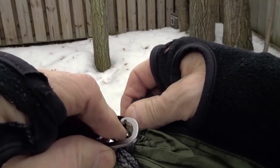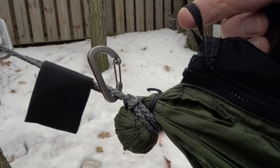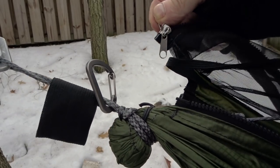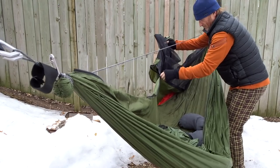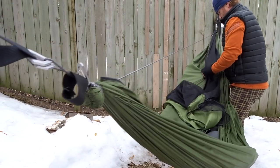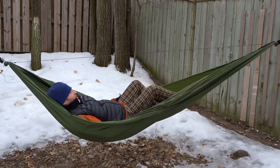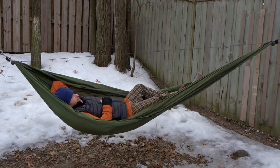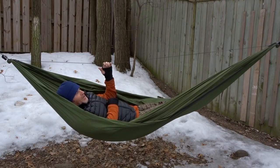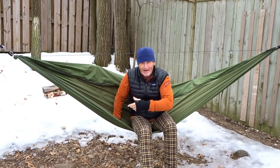Before we take the bug net off fully, we unhook that piece of elastic that goes to the bug net and leave it hanging on your suspension. Then the zipper comes right off that end. We'll unzip the shelf side across the foot box all the way to the end. So we're just looking at a regular hammock now — quite comfortable, still my pad in here, double layer, ridgeline still here at 112 inches. For your purist, it's nice to have this option.